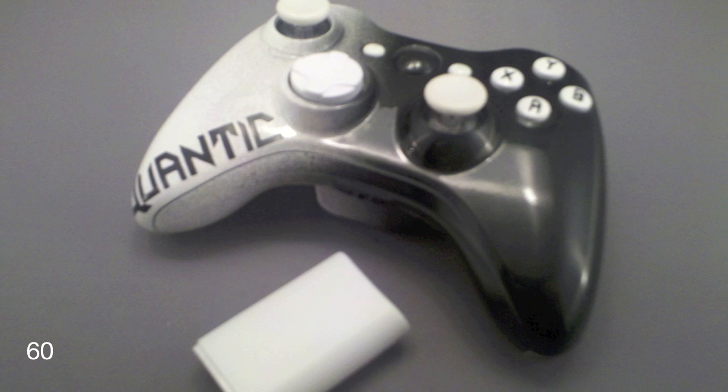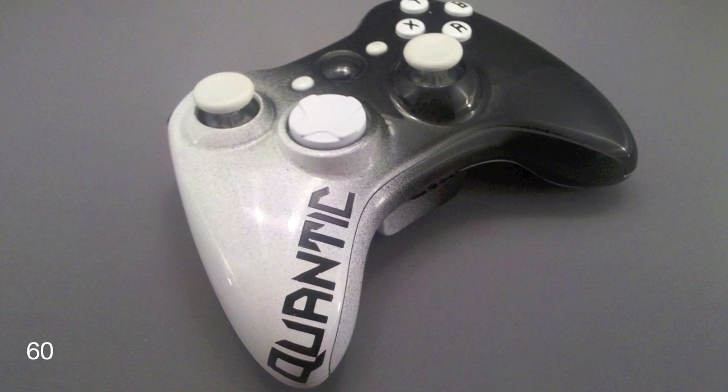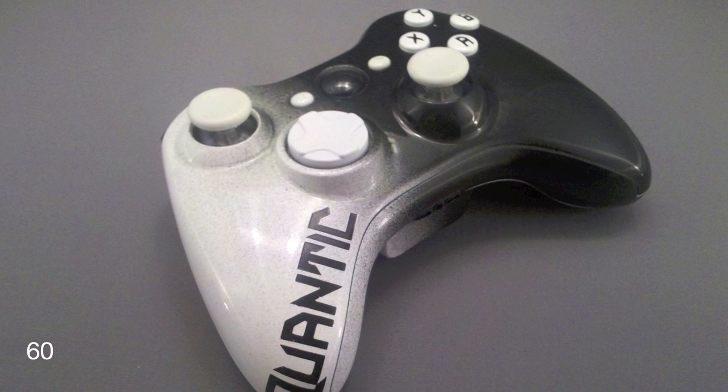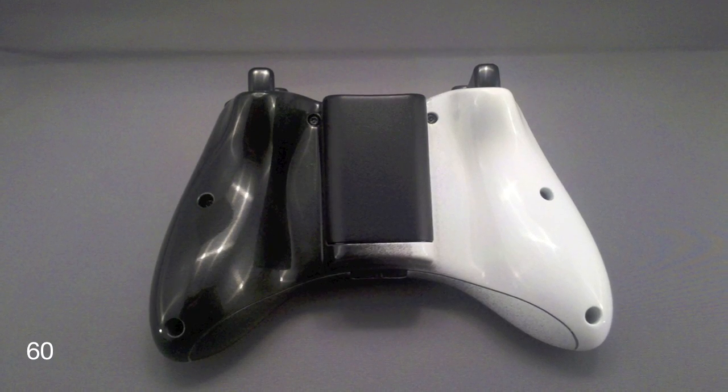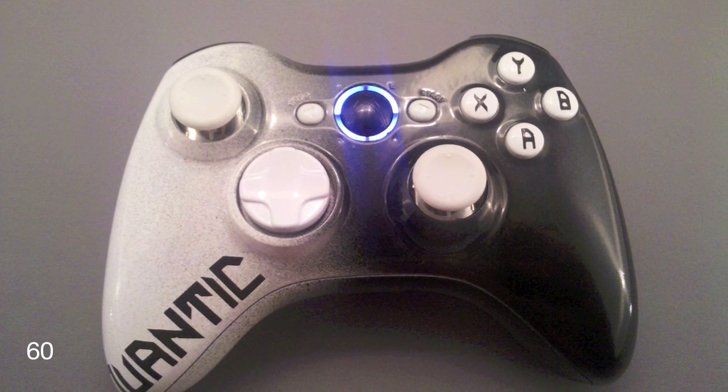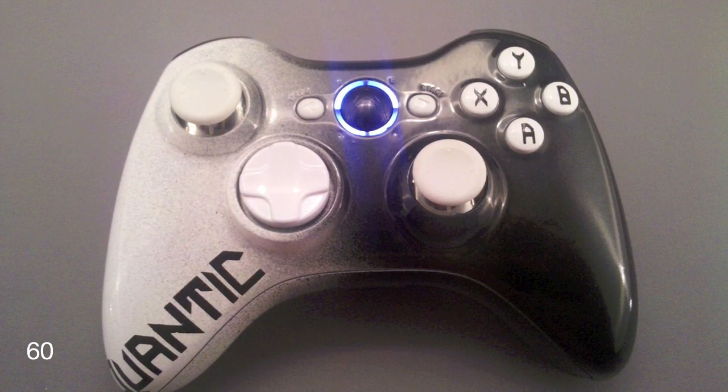This one is very similar to other controllers I've done with the black-to-white fade. I matched up the font from the gamertag on the left handle to the ABXY white LED in the middle to bring the whole controller together — looks really nice like that.